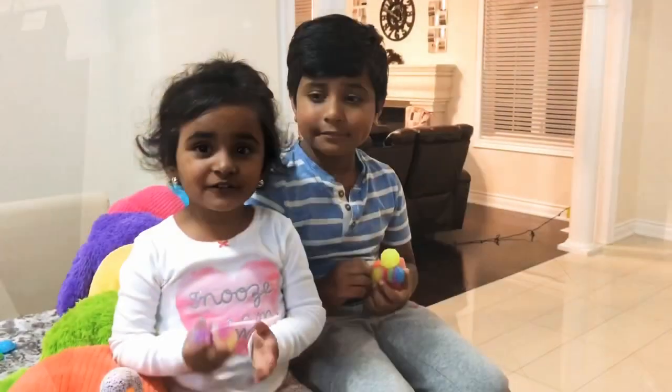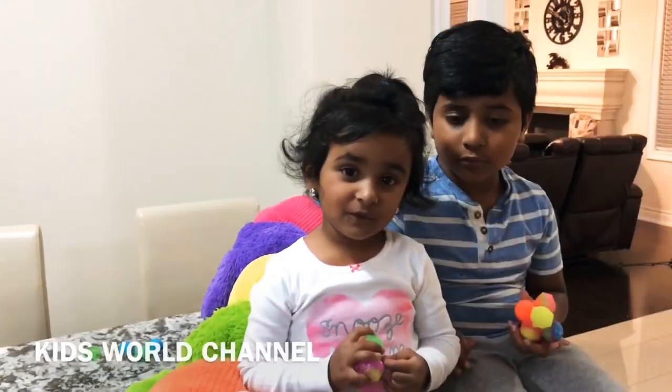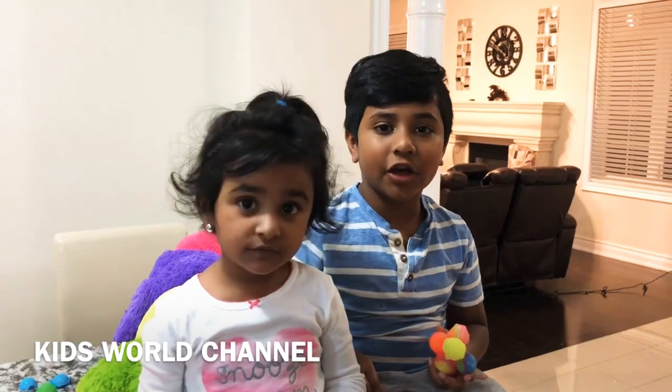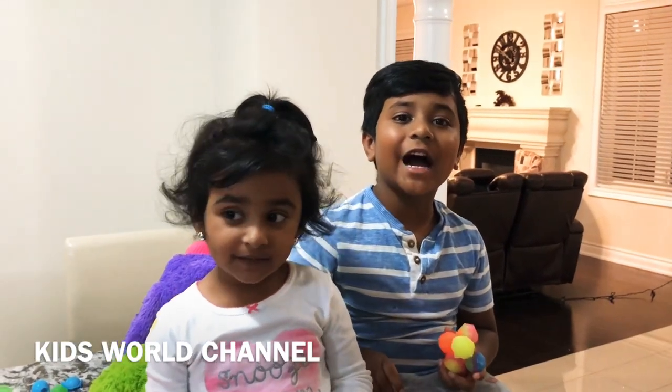Thank you for watching our video. Don't forget to subscribe. Bye — I hope you enjoyed our video. See you next time. Bye!